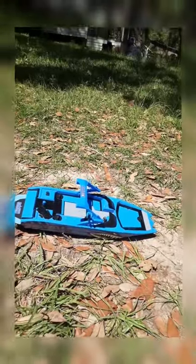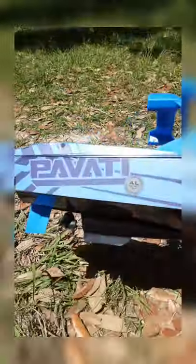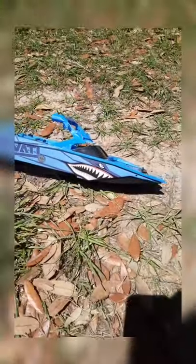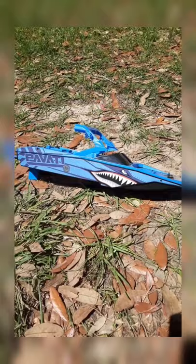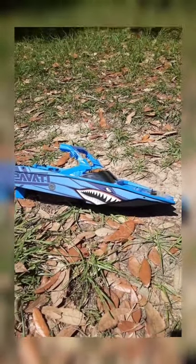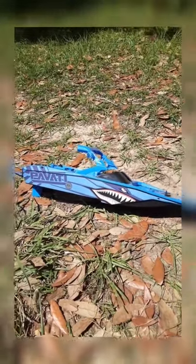Hello everybody. Today I'll be reviewing the HyperToyCo RC boat. This RC boat can go pretty darn fast. I don't have its exact speed yet, but I will be showing you on camera how fast it can go today, along with a good review video about it.